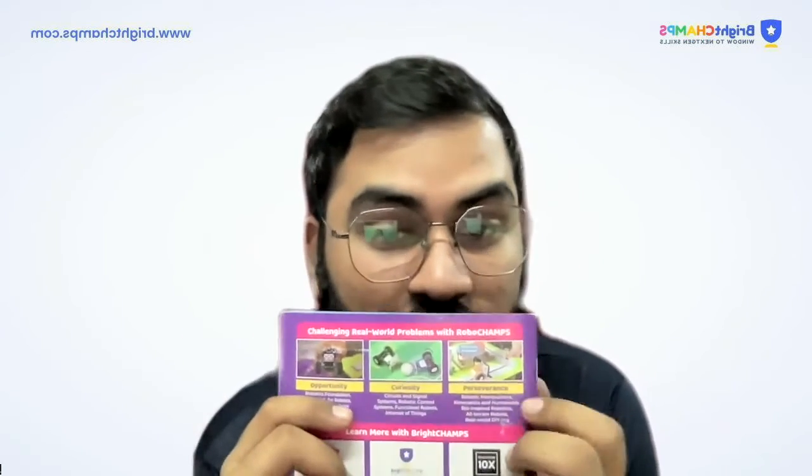The last course RoboChamps offers is Perseverance, which covers robotic manipulators, kinematics, humanoid and bio-inspired robotics, all-terrain robots, and real-world applications. For all of you watching who are interested in robotics, I would recommend going to RoboChamps and booking your free classes — similar to BrightChamps, they also offer free classes. If you want to feel what robotics is like and see how robots work and how you can code them, I totally recommend RoboChamps. I can help you get a free demo class if you drop me a message.